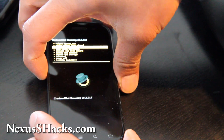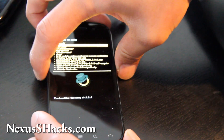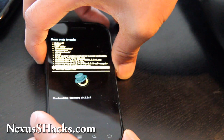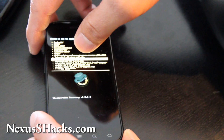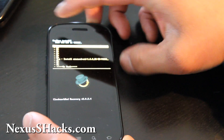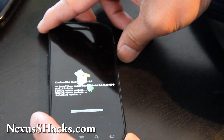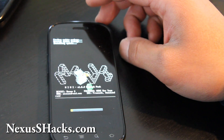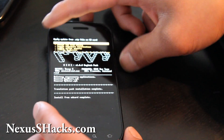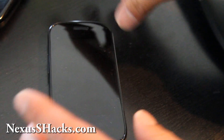Go to Install Zip from SD card, hit the power button. Choose Zip from SD card, power button. I wish they made that one button so we don't have to press it twice. Go down to the MIUI Android EN pack — the second one we didn't install — then hit the power button and hit Yes. This is the English pack from miuiandroid.com. They give you the English pack. Now go back and Reboot System Now, hit the power button.